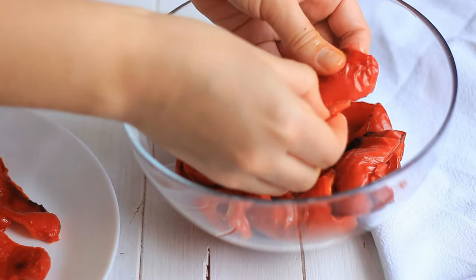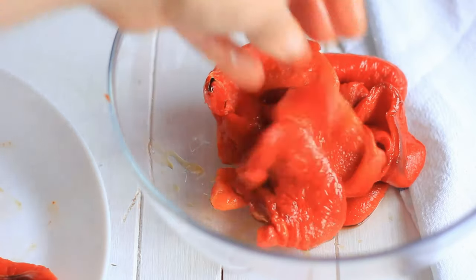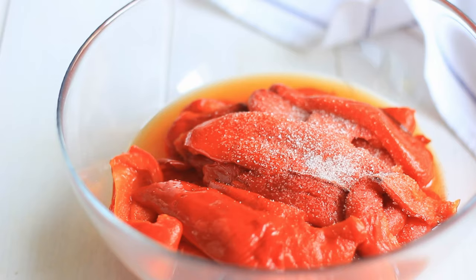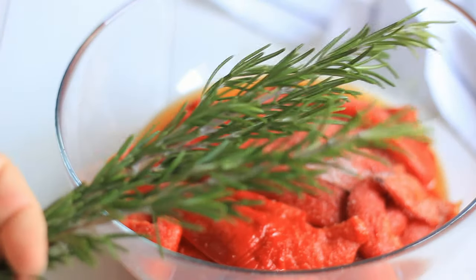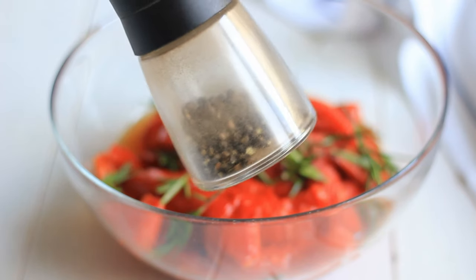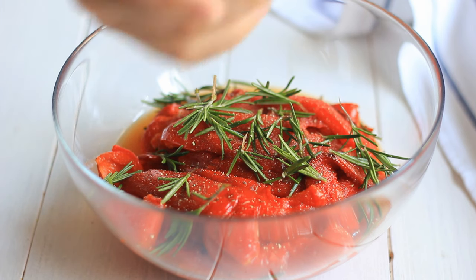Once you've peeled off the skins, leave the red peppers aside to cool completely. You can even allow them to cool overnight. Once cool, season with salt and add in the rosemary — this is optional, you can use rosemary or leave it out — and then also season with some black pepper.